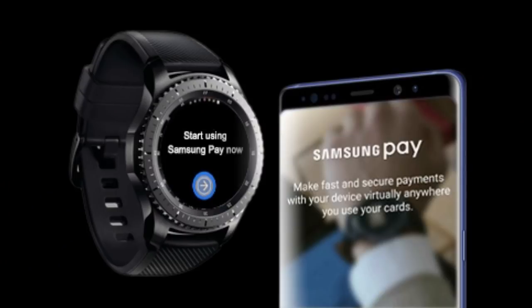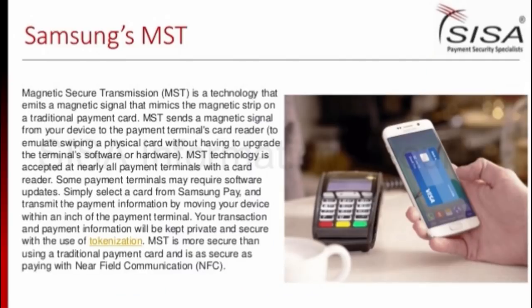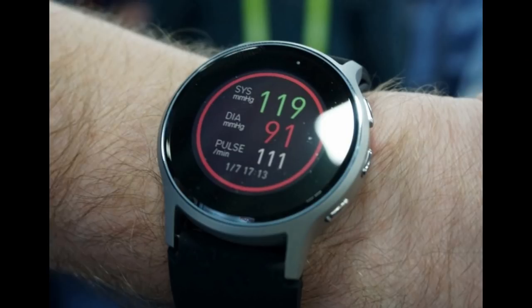What are the cons of the Galaxy Watch features? Well, you aren't getting the MST payment options — Samsung has instead decided to stick with the NFC method, and I know a lot of users were hoping for MST, so I think this was a pretty big oversight. Another con: many of us were hoping the blood pressure monitor would make its way into the Galaxy Watch, but unfortunately we're not going to see that either. I think that would have been a great function for its health and fitness pitch, but it looks like we'll have to wait a little longer before seeing it in a Samsung smartwatch.